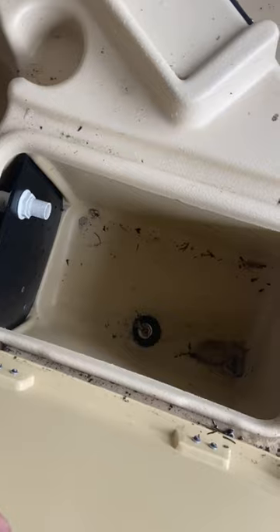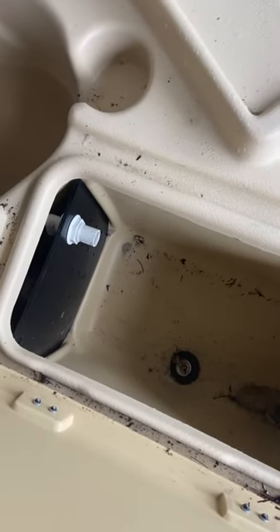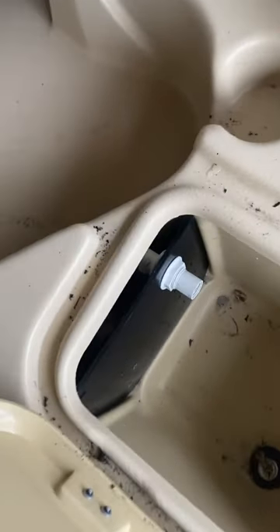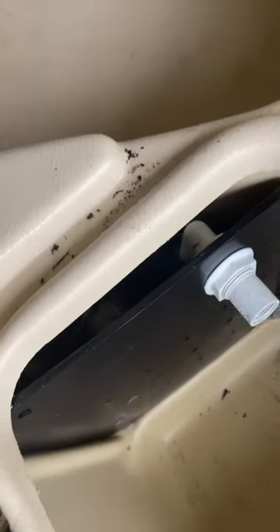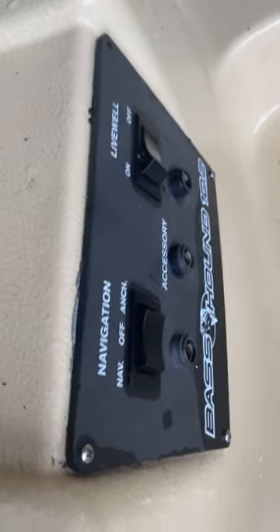It even has a live well, which is pretty cool. It needs to be cleaned out, but I think it auto fills up — if you just pop that little plug there you can fill it up. It also has a motor in here so it can fill up that way as well, and it has a live well switch on the control.